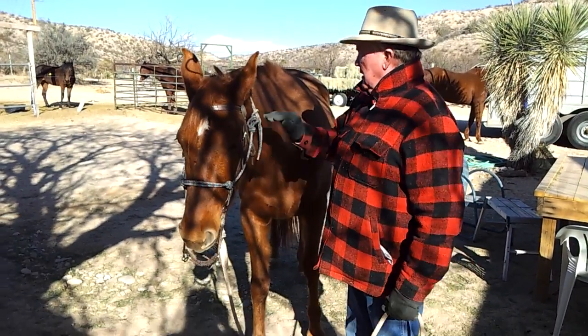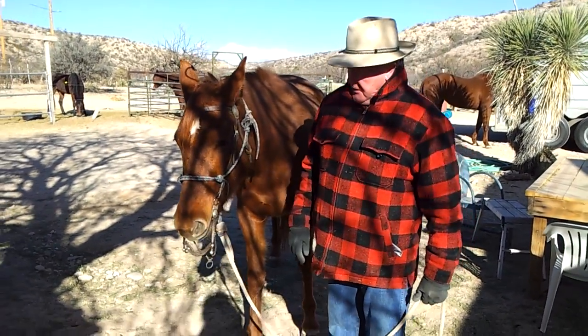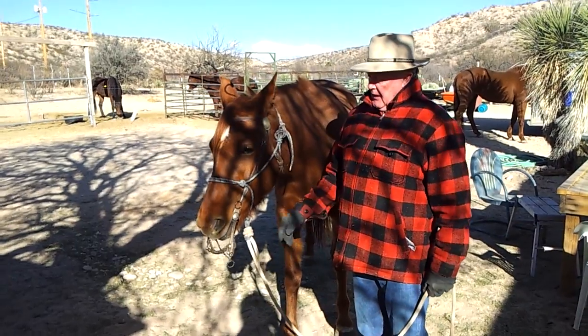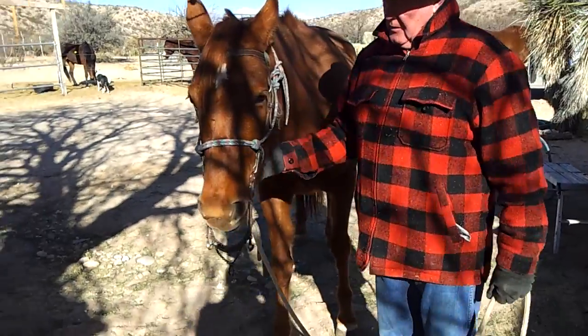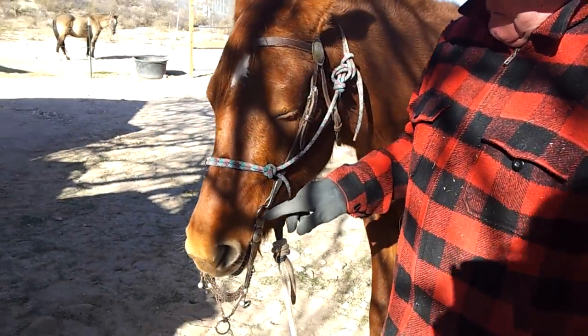This is for a friend in New York who's moving on to the spade, and I'm showing her how to hang her horse. You'll notice the halter is as high as it'll go — that way it doesn't get in the way of the bin.